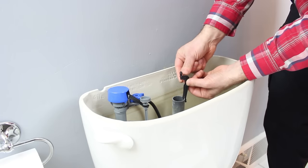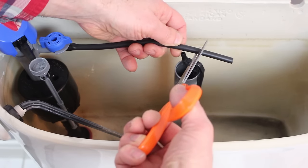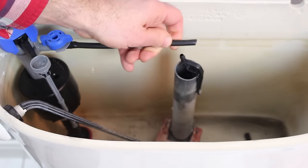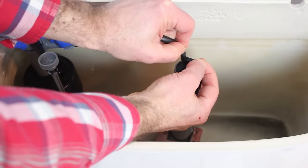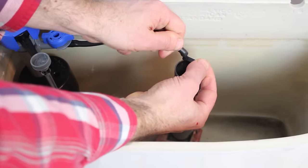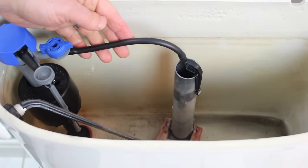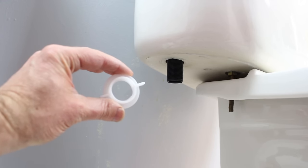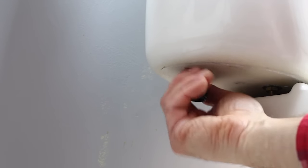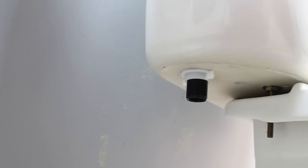This little clamp goes on top of the flush valve, and we're going to cut our rubber hose to the right size so that it won't be interfering with the bottom of the tank lid. We're just putting that hose over into the slot of that little clamp and dry-fitting it. Now this nut is for the new fill valve — put that on, and make sure it's tight. You don't need any other tools to tighten the fill valve.